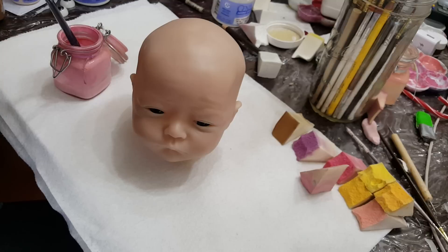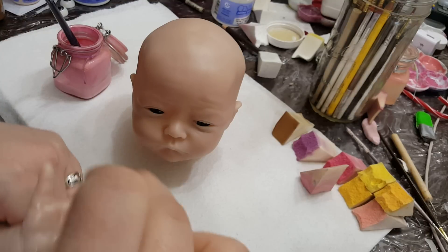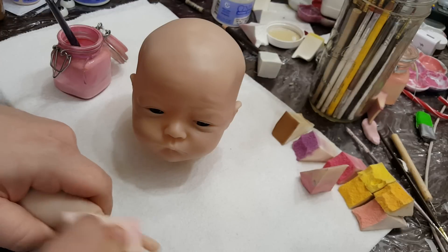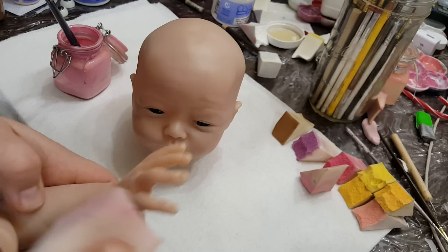This will is so cute. I love it — his hands are one of my favorite things, besides his expression.